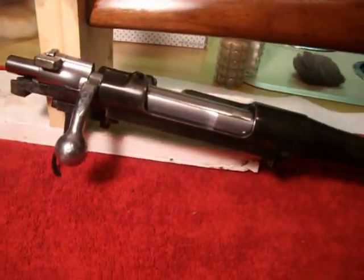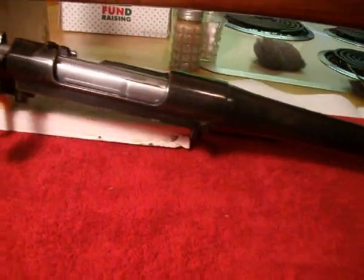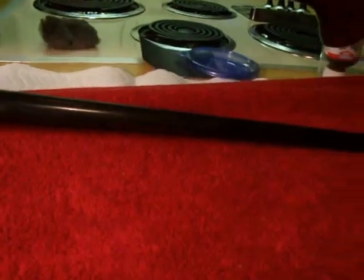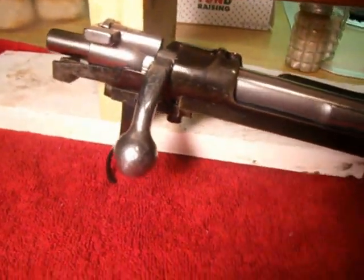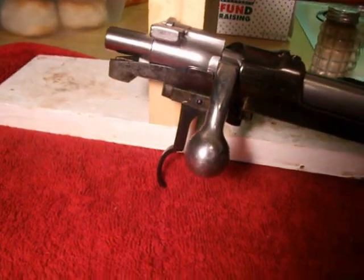I got off work early today — had half a day of vacation to burn, so I left at lunchtime, came home, and went ahead and re-blued the barrel. Got it done, and just before that went ahead and polished the bolt, making it look a little nicer.